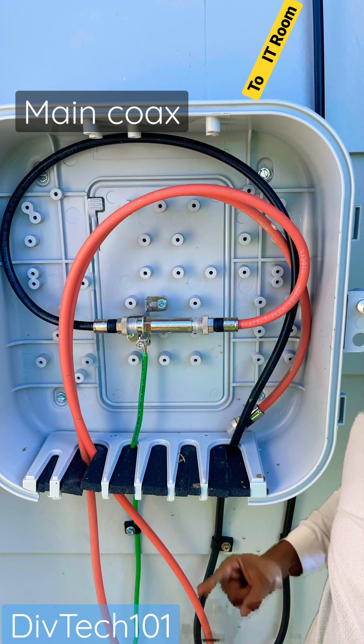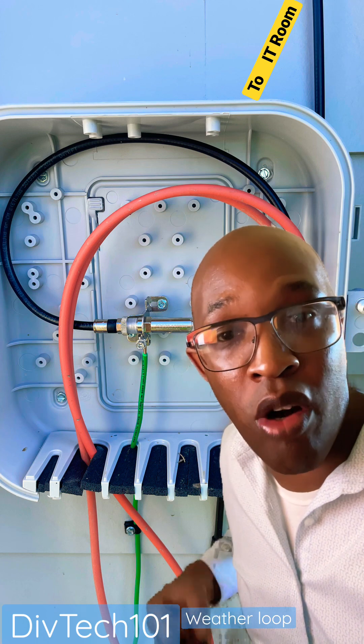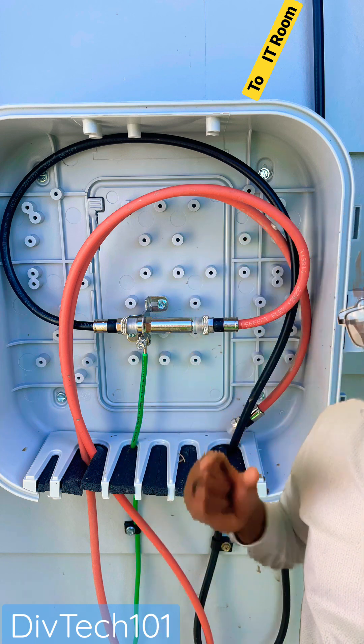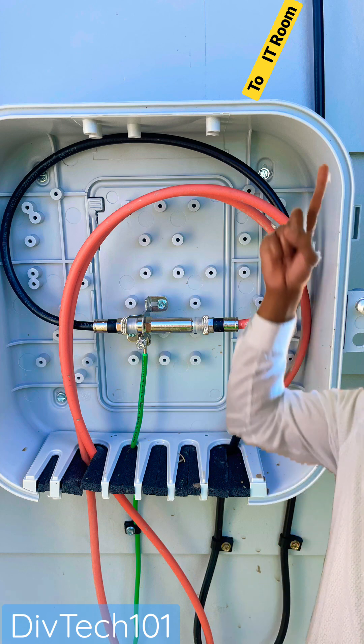And as you can see, it goes down and there's a loop right here. This loop is what they call a weather loop to prevent water from getting inside of this device. So when the water rains on this, the water drips at the bottom and this line right here goes up and into the building. I like how they did this nice and neat.